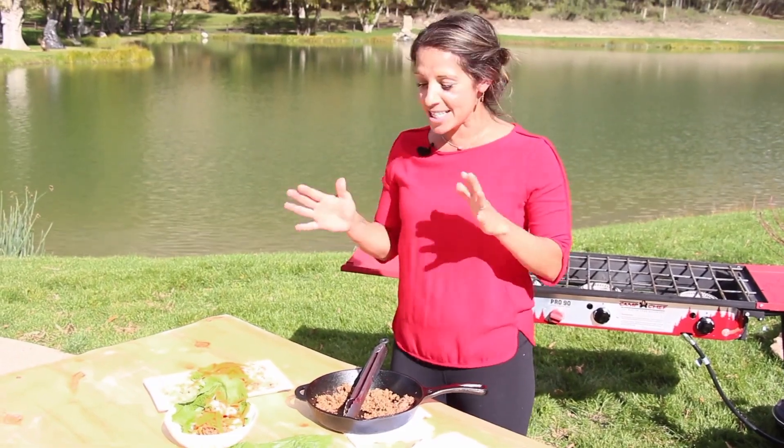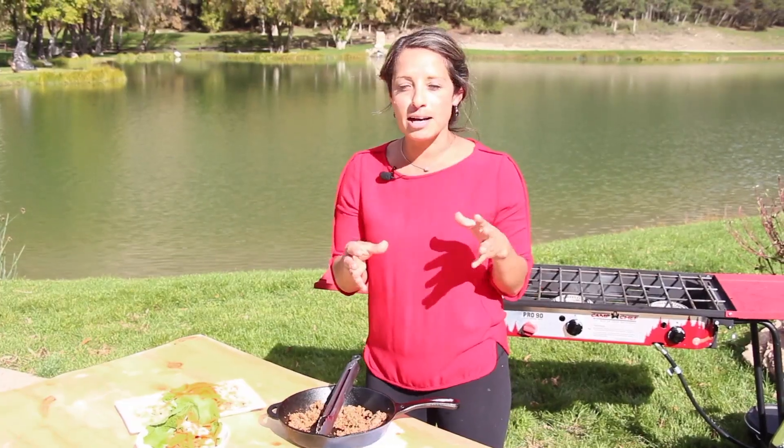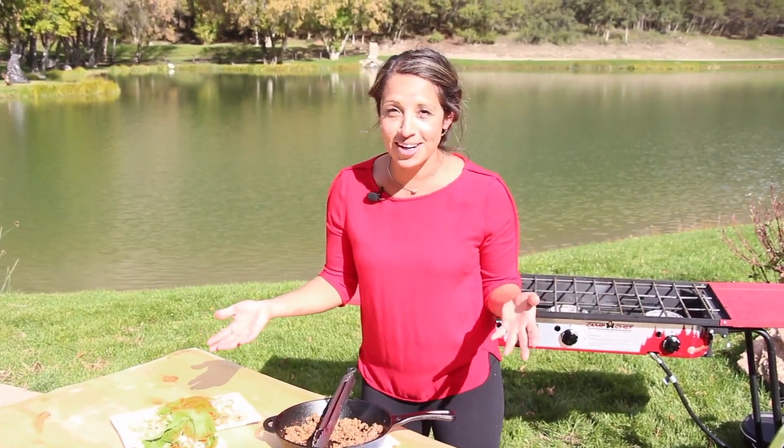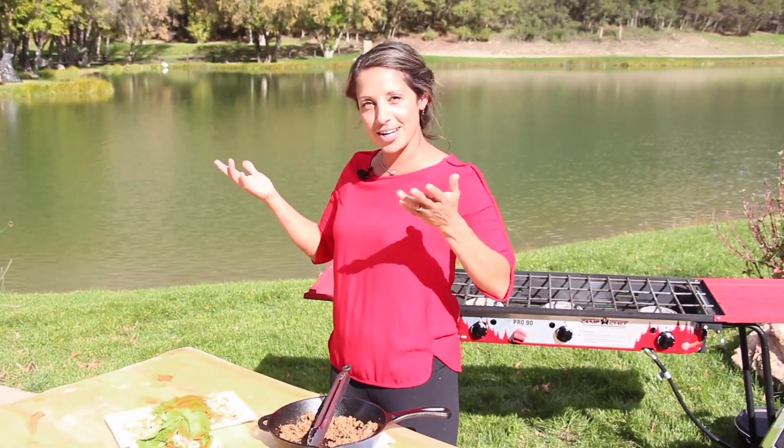To add a little bit more carbs to this, just add a flour tortilla. Put this right in the middle of it, wrap it up. And this is lunch when they go to work. You're going to appreciate this, but they have a lot more ground elk in their refrigerators.